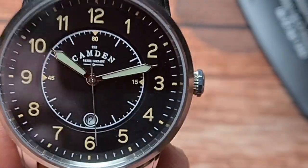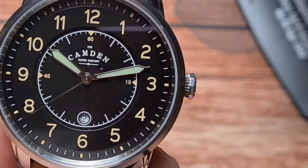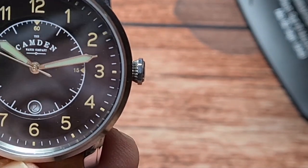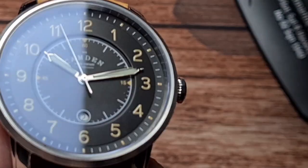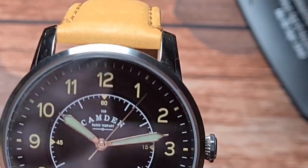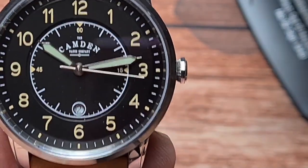As far as the dial goes, we have a sapphire crystal on this one. And as you can see, this is indeed quartz — a Swiss quartz, a Ronda, though I'm not too sure of the calibre number. Everything on the dial is printed. You've got a minute track around the outside, then your Arabic numerals, and then it drops down a level. You've got a white minute track and seconds markers. The seconds hand does actually meet all the markers. We have the Camden Watch Company logo at 12 o'clock, and down at 6 o'clock there's a date complication.